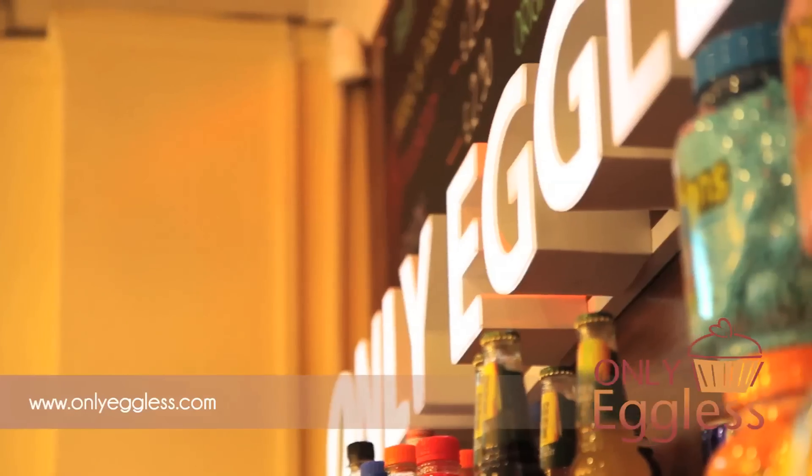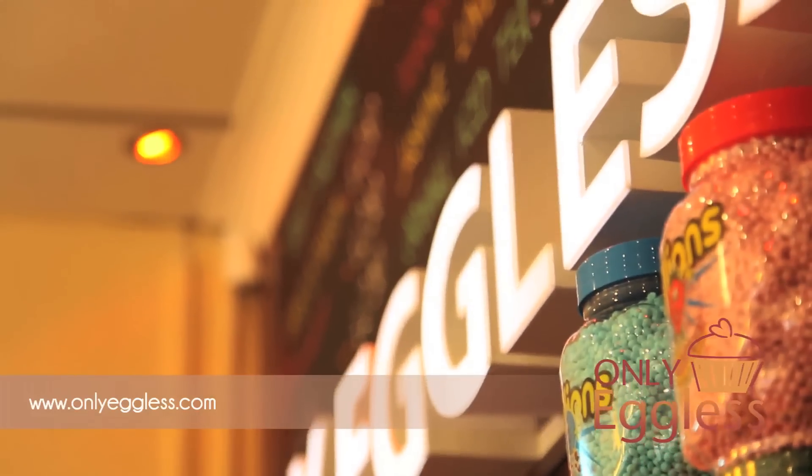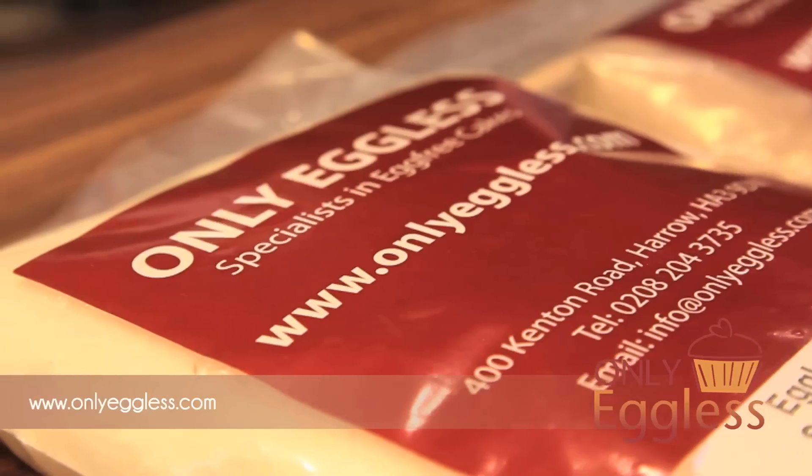Hi, welcome back to Only Eggless. My name is Vikash. My name is Prakash. We're also known as the Kash Brothers. Today we're going to talk about our eggless sponge mix — this is our vanilla sponge mix. Our eggless cake mix is very simple and easy for all to use. You literally just have to add water.